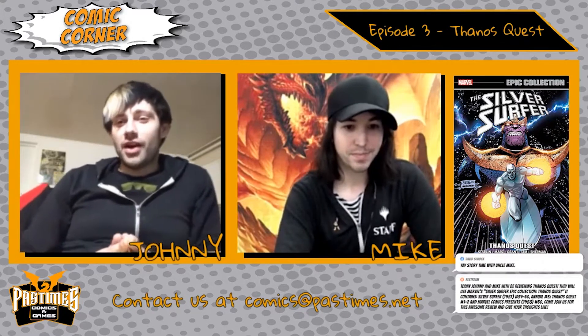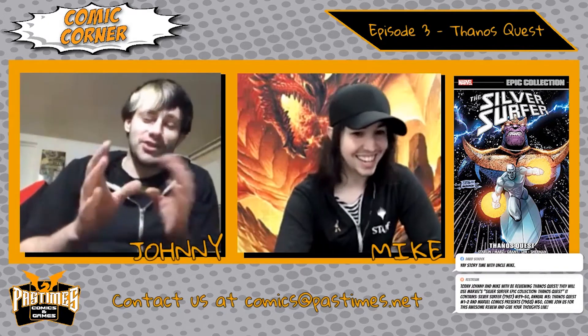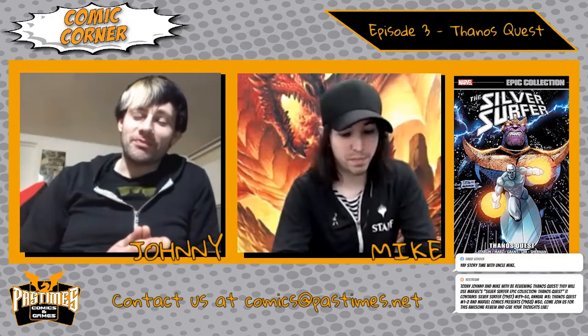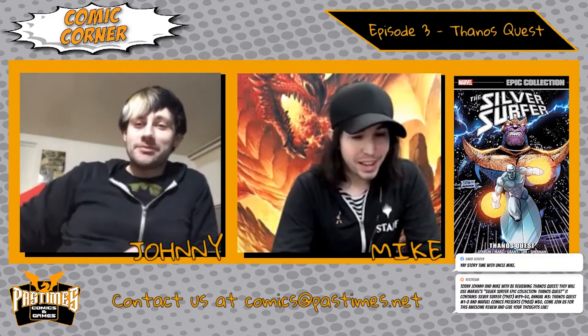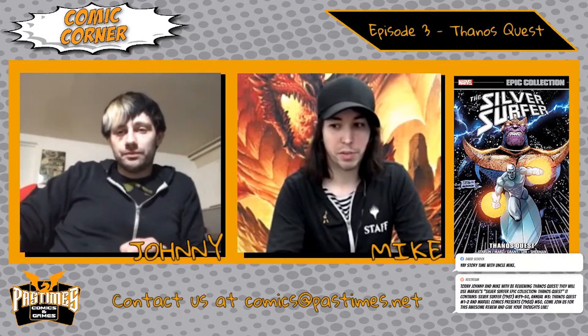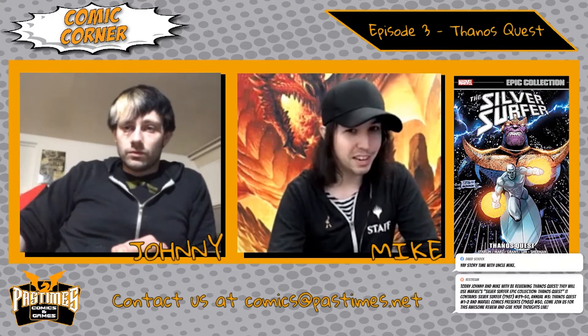Overall it was pretty good, though I wouldn't call it the greatest thing I ever read. On a scale of one to ten I'd give it a seven out of ten, whereas for me it might be an eight or nine, because this is one I read back in high school — my first exposure to Thanos as a character and some of the cosmic characters we'll get into.